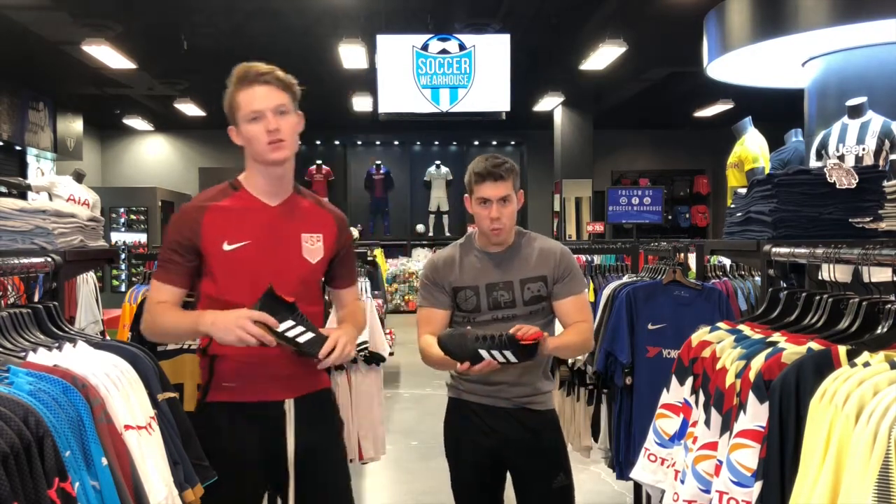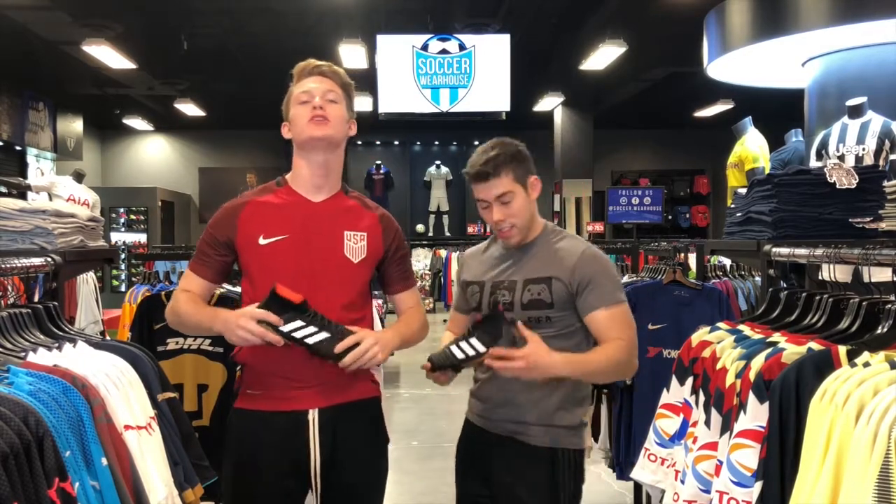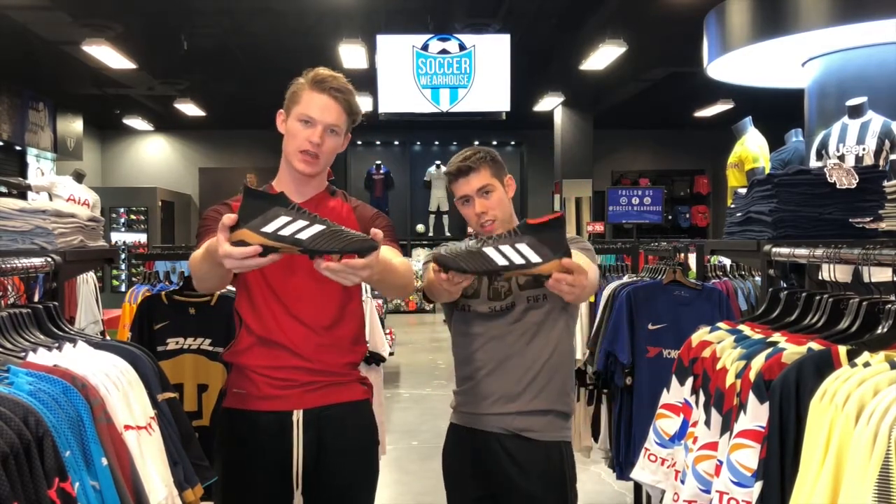What is going on guys? I'm Nick and I'm Weka and welcome to another video by Soccer Warehouse where we're going to be reviewing the newest Adidas Predator 18.1.